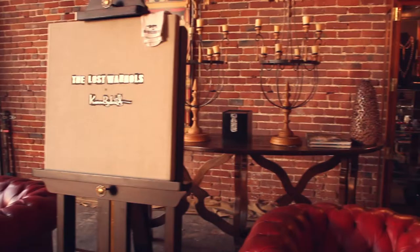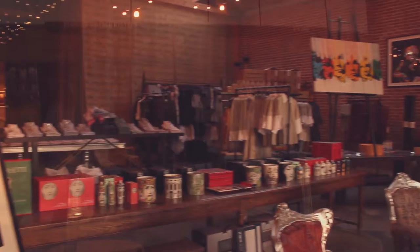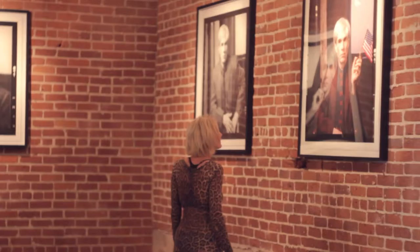Karen is a photographer of the Unlost Warhols, which began as a series of photographs of Andy Warhol during her student days at NYU in 1982, only to be rediscovered in 2011. We're very pleased to have her as part of the Bard Art Collection and bringing photography to street art.